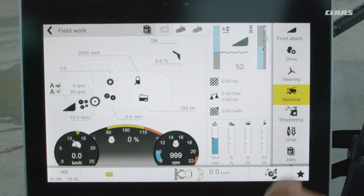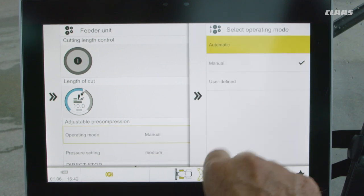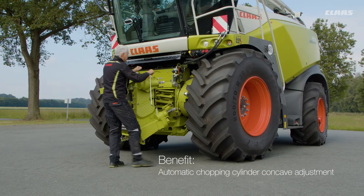The automatic mode is recommended as a setting for the hydraulic pre-compression. However, the driver can still manually adjust the feed roller pre-compression in SEBUS to suit different conditions.